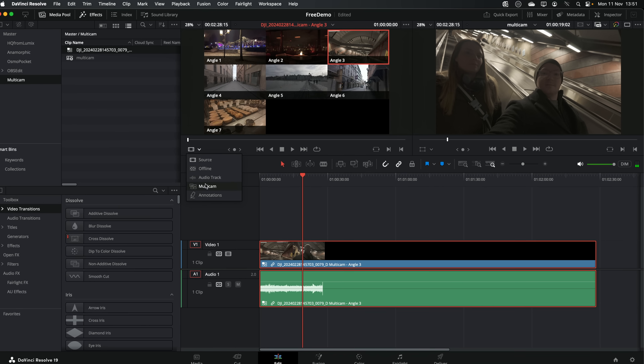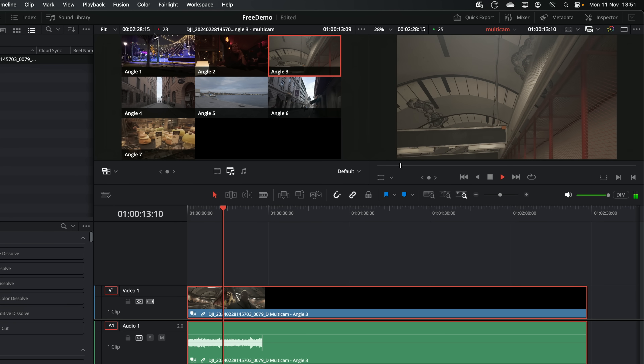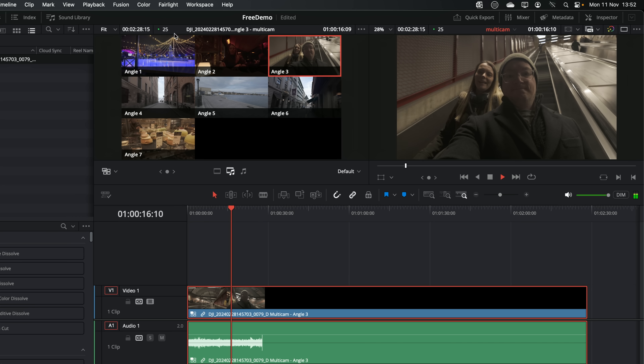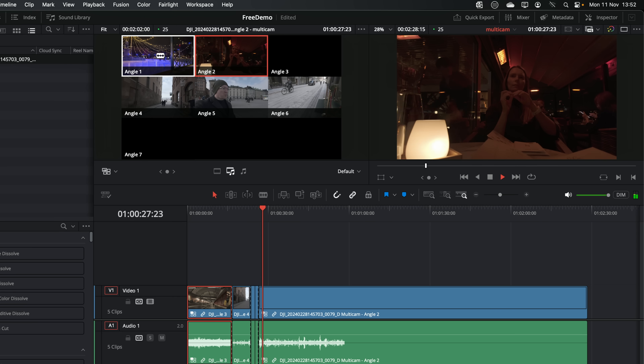Just for fun, I turned all those clips into a multicam to see if it would run smoothly. It dropped a couple of frames but generally it was not bad — that's seven angles of 4K. We can just swap angles on the timeline without too many issues at all. And if that's what you're doing — vlogs, YouTube videos, GoPro stuff, Osmo Pocket — and you're just looking to cut things up with really smooth playback and no long render waits, I can't really knock it. It's really quick, really efficient, really quiet, and it just does the job.